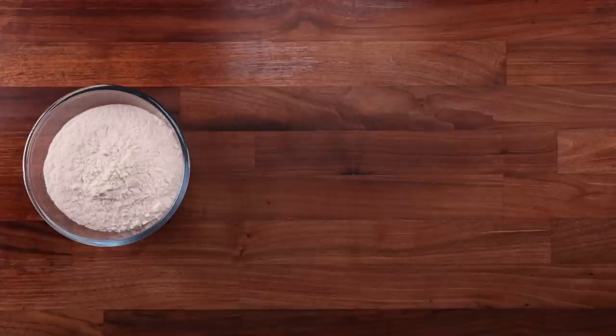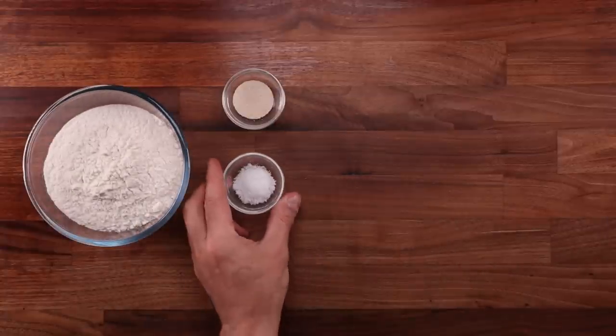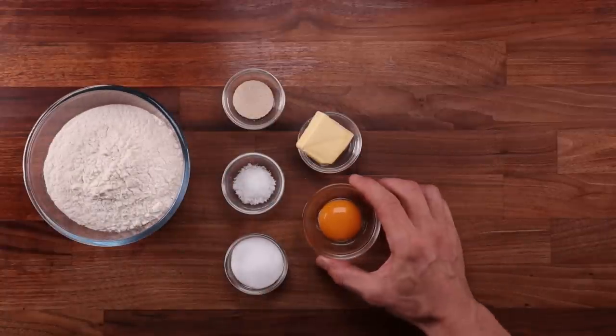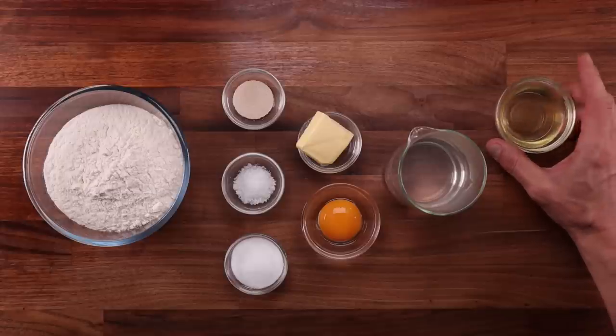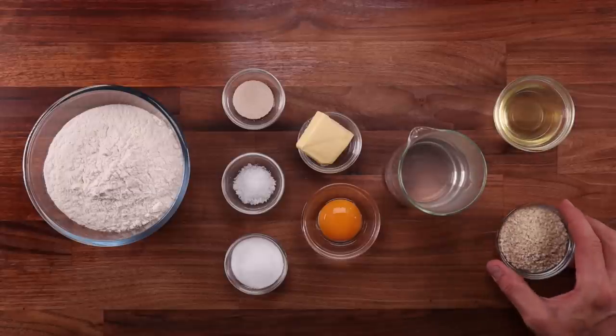Starting with the dough — we'll move on to the burger ingredients later in the video after we make the buns. We'll need some white bread flour, yeast, salt, sugar, butter, an egg yolk, and some boiling water. We'll use the remaining egg white for glazing, and we'll need some sesame seeds for sprinkling on top.